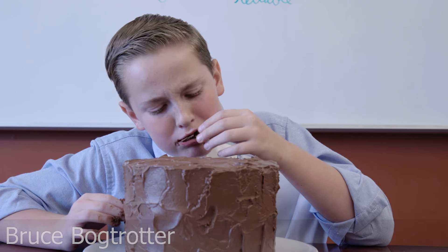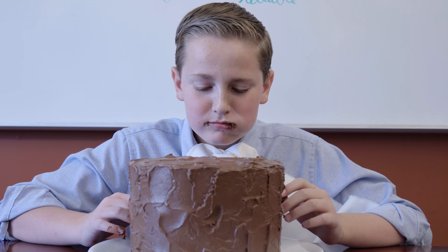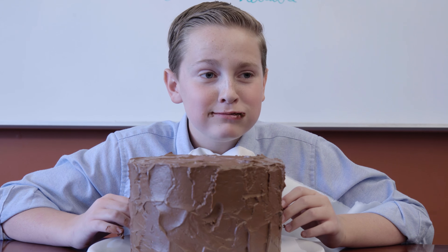Hello everybody, as you can see, I just finished eating the cake and I'm very messy. But even though I know he's really, really bad for me, he's really, really, really good — so rich and awesome, just amazing cake.